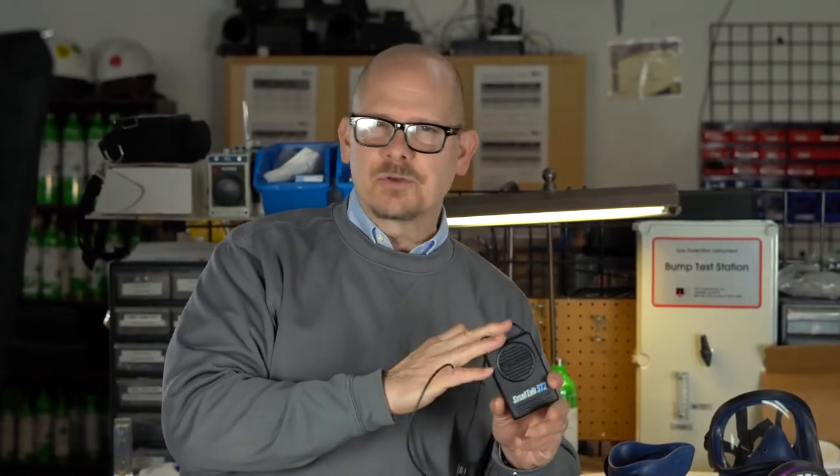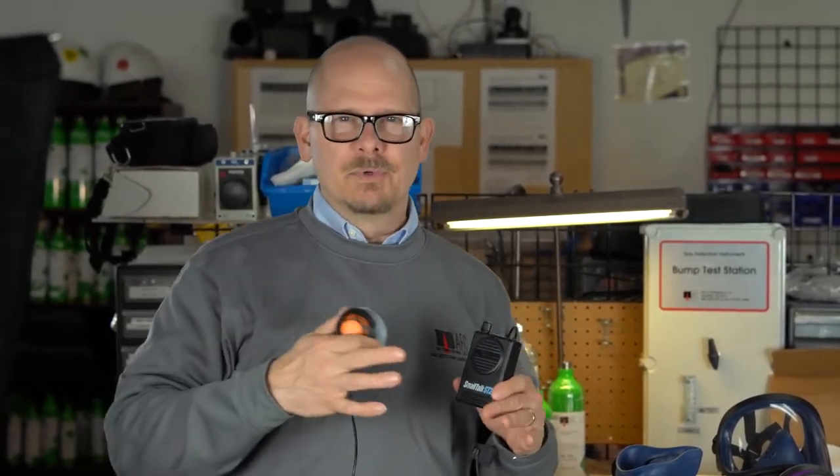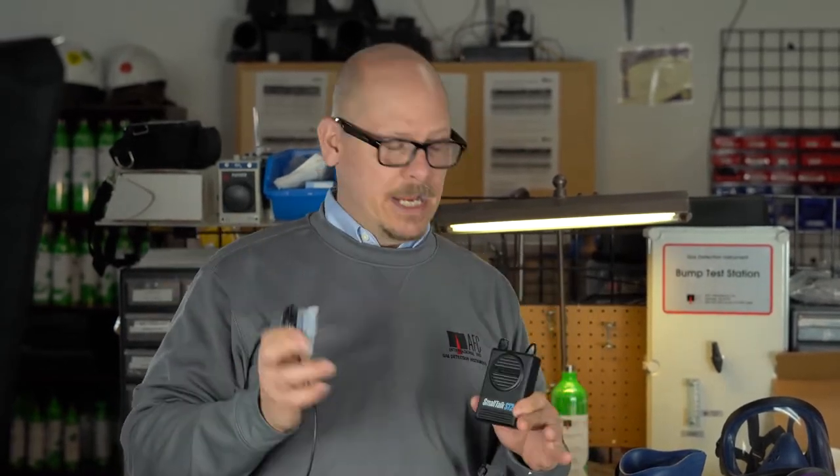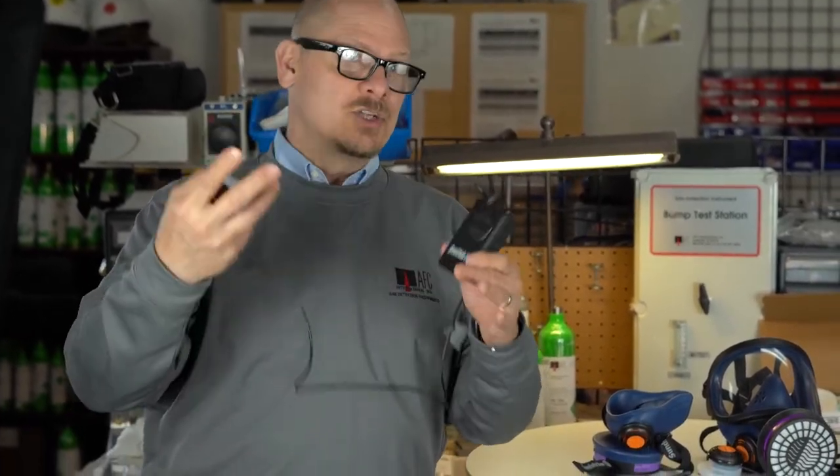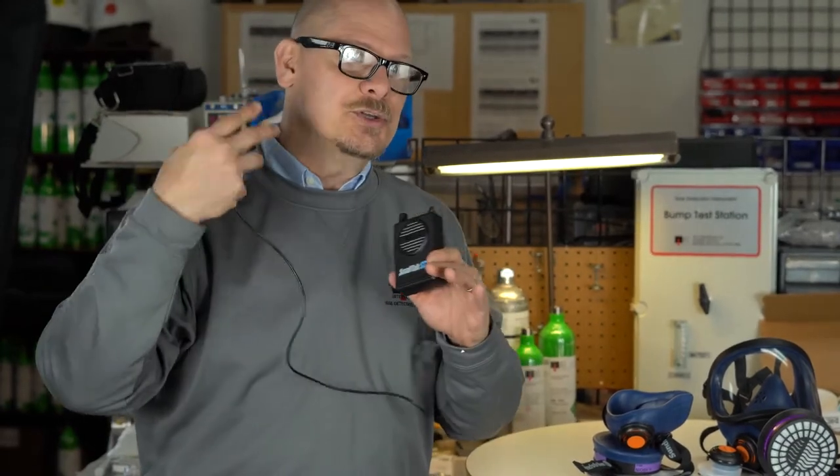Now it's not intrinsically safe, so it's not going to be used in areas where you have potential flammable and combustible classified areas. But for most other places, especially medical, this is a real cool thing to have so you can talk to other people and at least let them hear you.